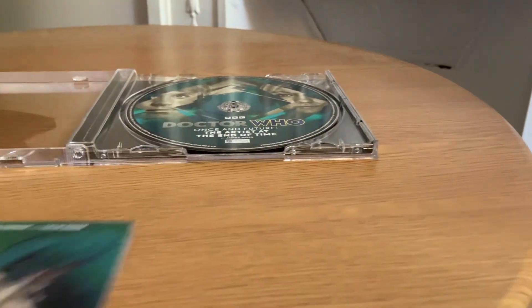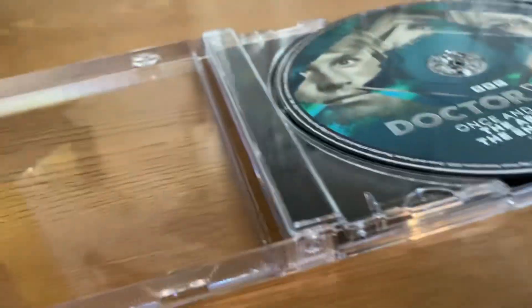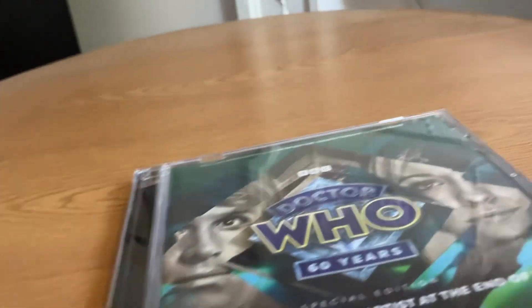I'm such a big fan of the Once and Future series now. Now the latest ones have come out, I'm fully on board with this. The first few ones were a bit rocky, but now I feel like it's really hitting its stride.